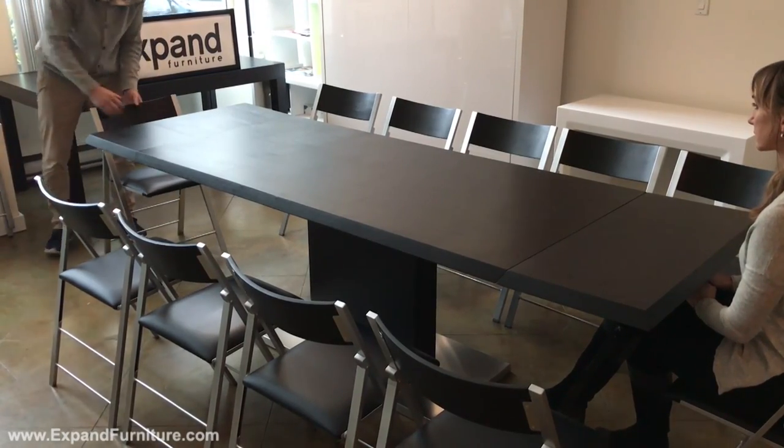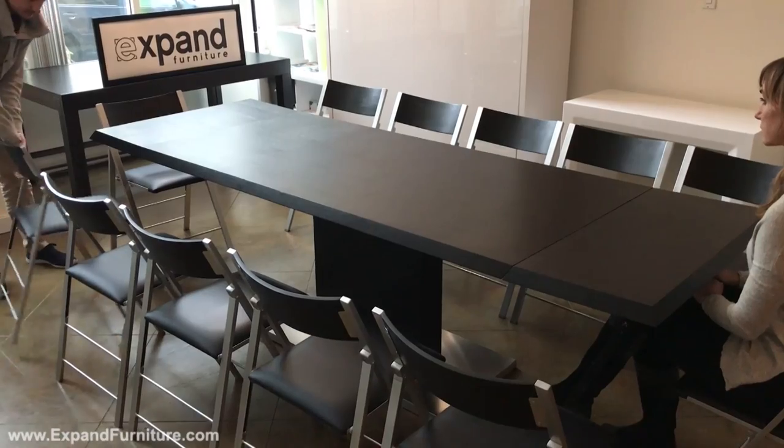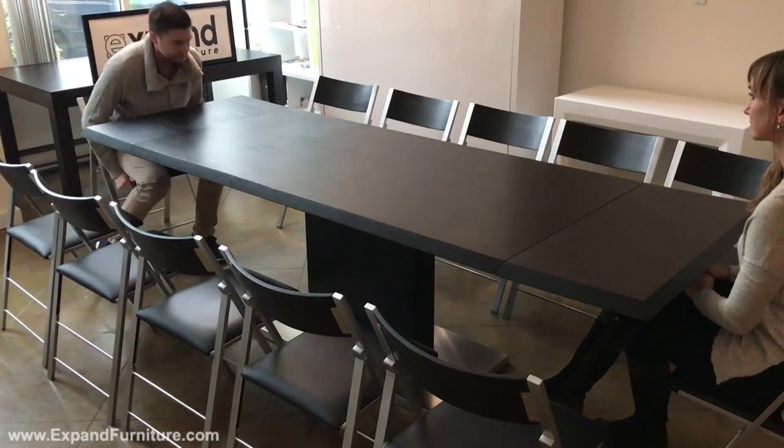It also pairs very well with the nano folding chairs. For more information, you can visit expandfurniture.com.